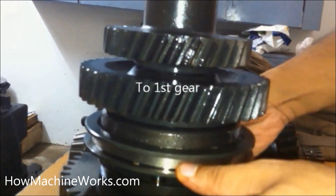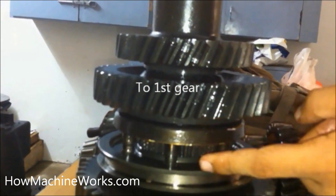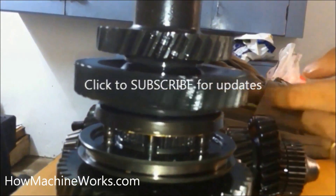Now let's engage the first gear. I'm moving the synchronizer down. The first gear is getting engaged and the second gear is free — there is no drive in the second gear. The drive is now being taken by the first gear. That simply means I have taken the first gear.